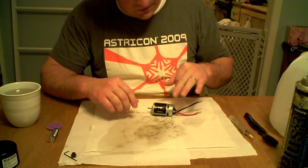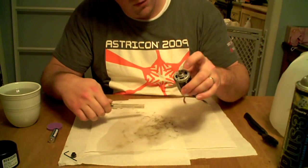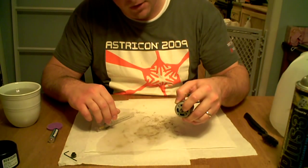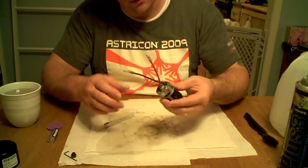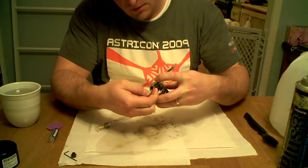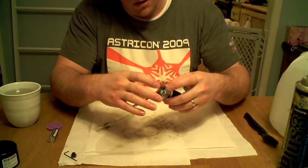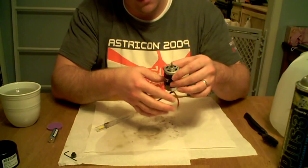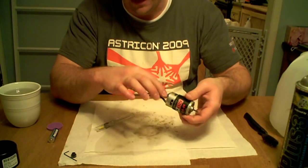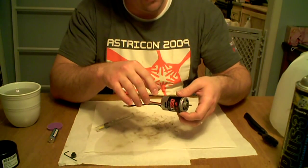What we're going to do next is lube the electric motor. We're only going to lube right here where the pinion shaft meets the can, and then on the other end — the closed end — where you can see the pinion shaft come out. About one or two drops on each side is going to be more than fine. You don't want to put any lubrication oil on the inside.